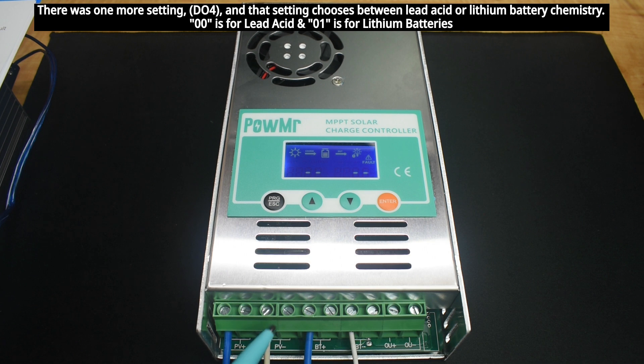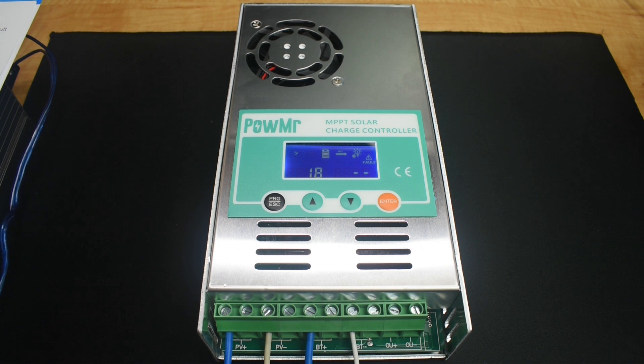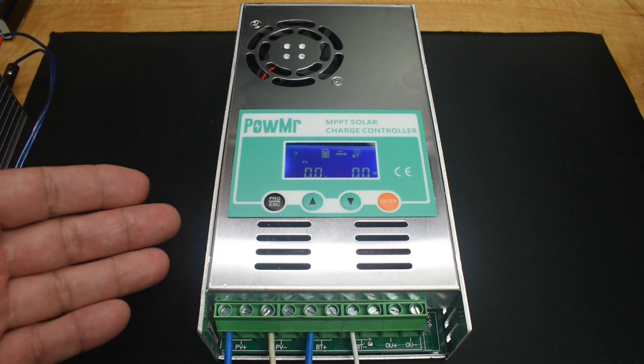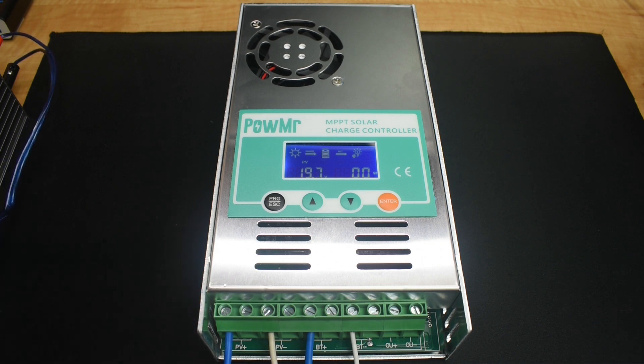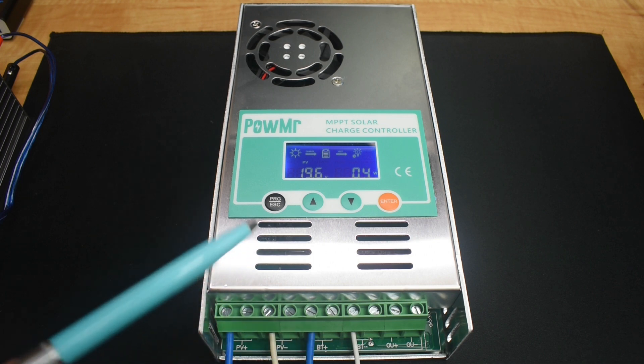According to the manufacturer, you can accidentally reverse the input from the solar panel without damage. So I switched the two wires and turned on the power — and it is not working, which is a good thing. There's no current leaving the power supply. Then I reversed the wires back with the power on, and it came right back on. So you can reverse the power coming in from the panels and it's not going to damage the unit. Not only if the wire got reversed, but if the wire got shorted somewhere, it will not damage the charge controller.